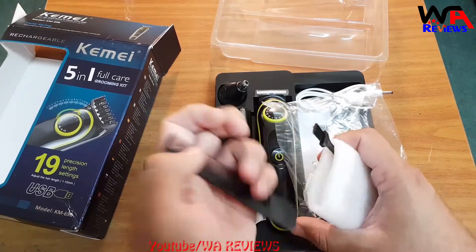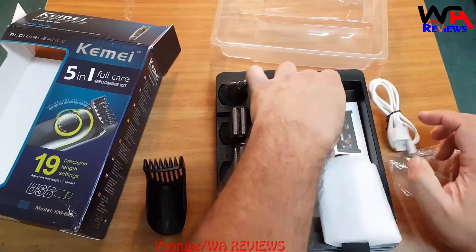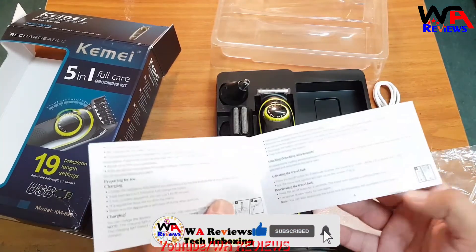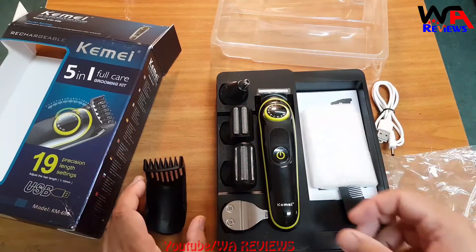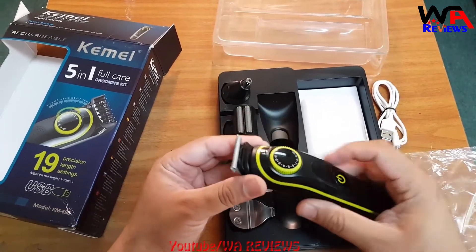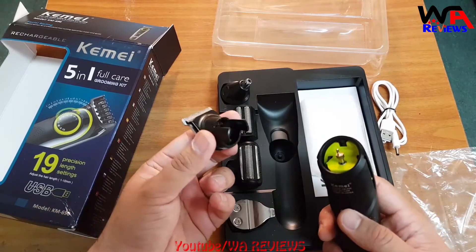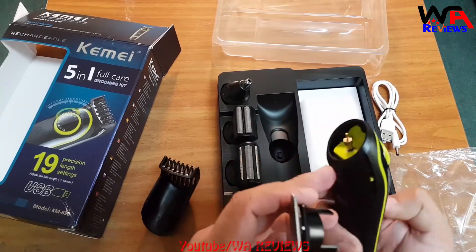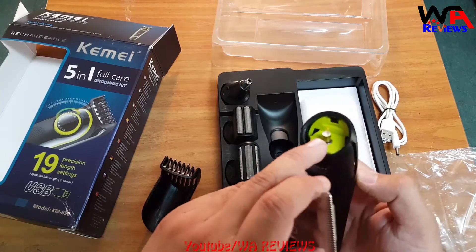The manual is available in different languages, so no problem reading the instructions. Now let's check how we remove the trimmer head. Like this, you can remove the head of this trimmer — it is easy to remove and fix back. Here you can see the motor inside.